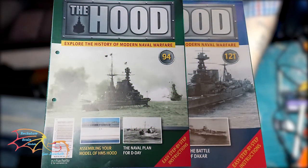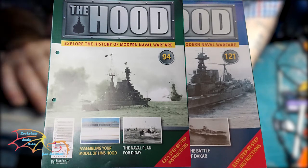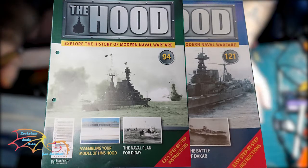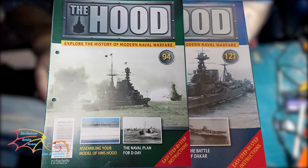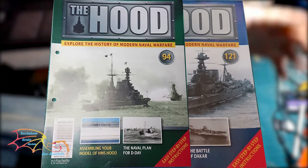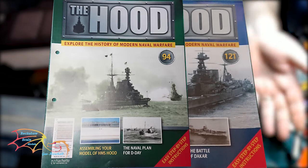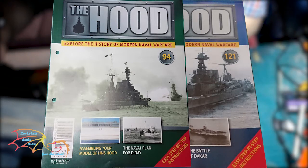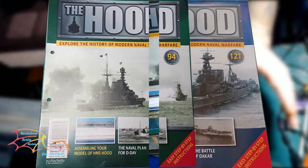Welcome to Actual Skill Modelling. This is part 12 of the Hatchee HMS Hood build, skill 1 to 200. In this part I'll be placing some furniture onto the hull and then getting onto the painting. As stated in the previous video, I am doing the out-of-sequence issues now, so as you can see I'm doing issue 94 and 121. Let's jump into this and see how I get on.